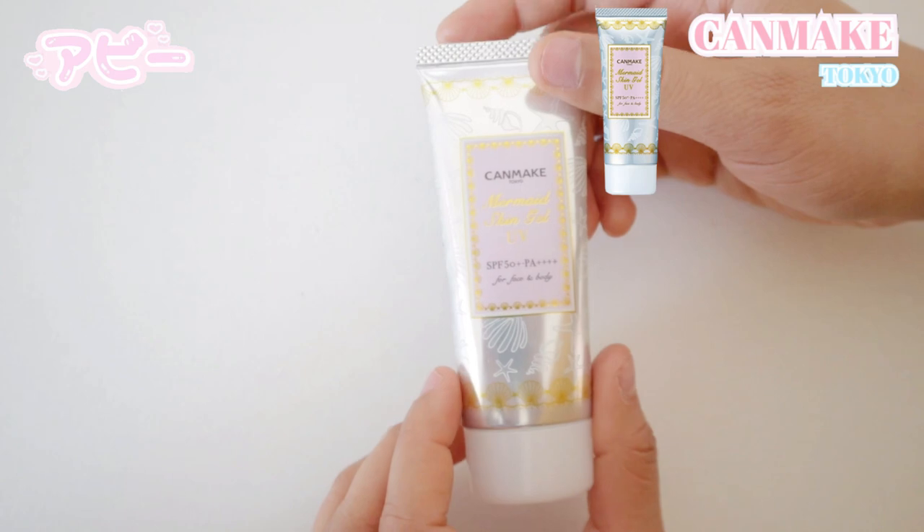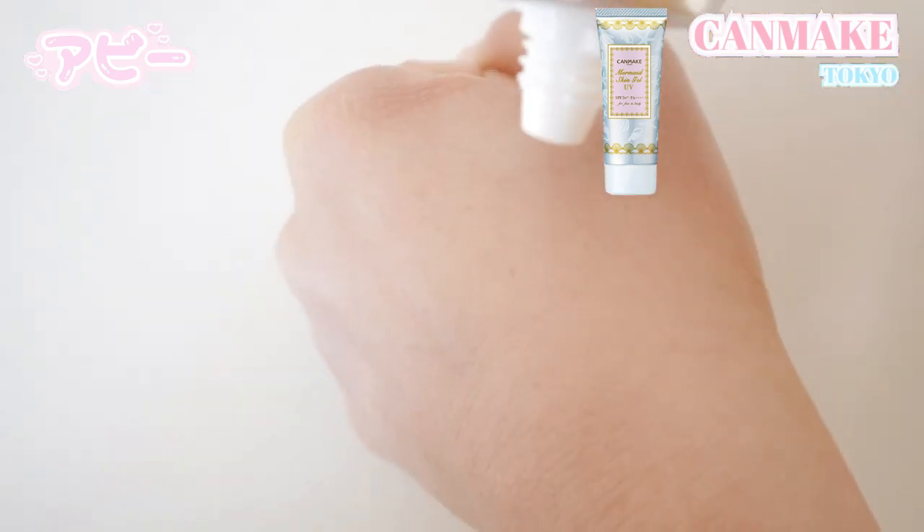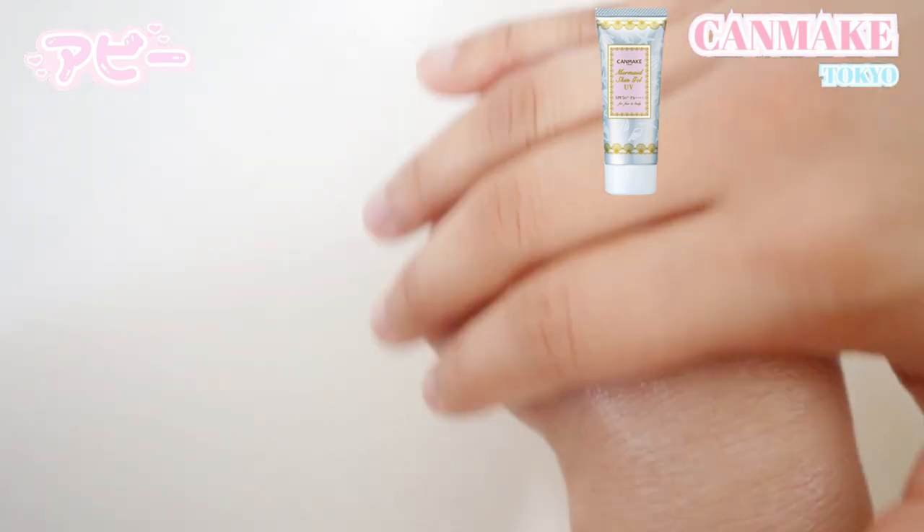I did already apply my skincare — I'll link a YesStyle skincare review video I did somewhere up here. I used that and I feel like my skin has gotten so much better, it's so dewy. So my skin is already prepped for makeup. As soon as I apply this sunscreen on my hand, I can already see it's a very pastel yellow color. I'll have to record it individually so you guys can see, but already off the bat, it looks very pretty.